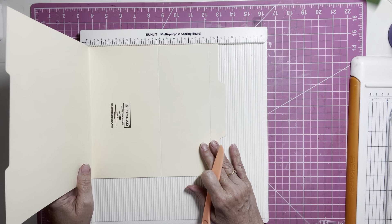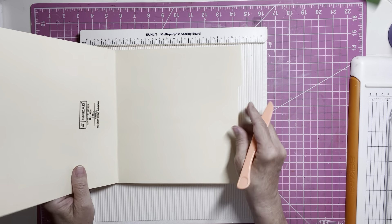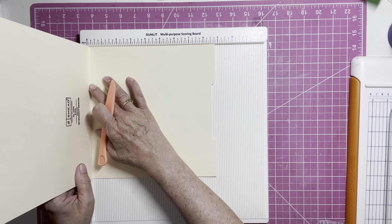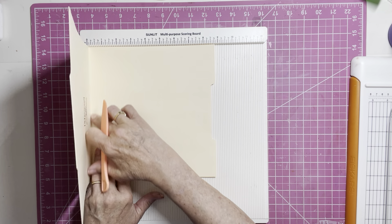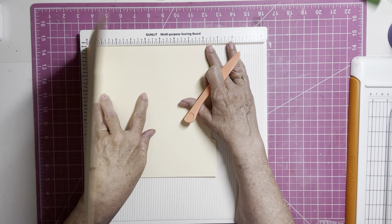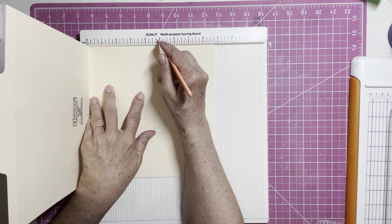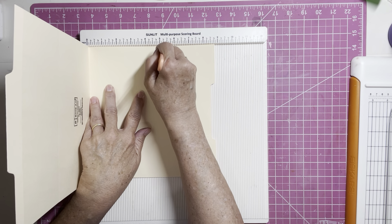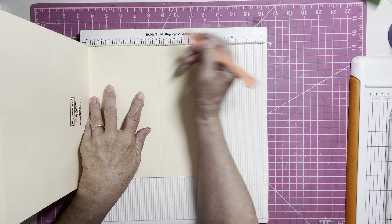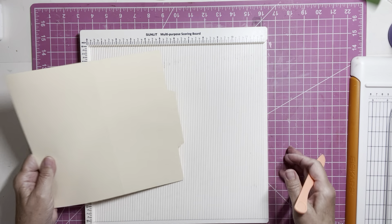Then what we need to do is turn our folder so it's on the other side that we haven't scored yet. Do the same thing and make sure that our edge is right up next to the edge of the scoreboard, hold that nice and tight, and score again at four and seven eighths. Four and seven eighths — that is all we need our scoreboard for.